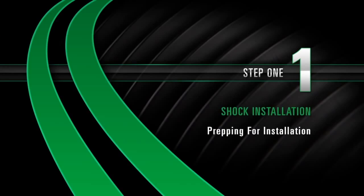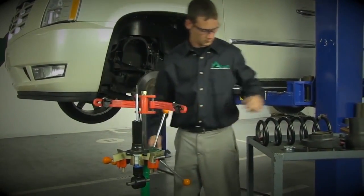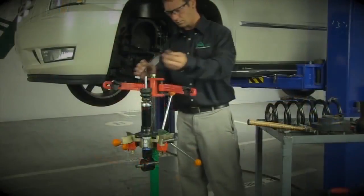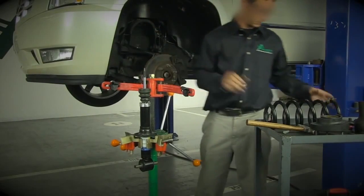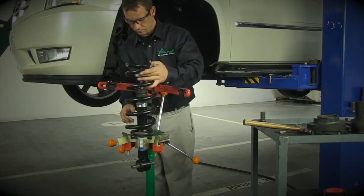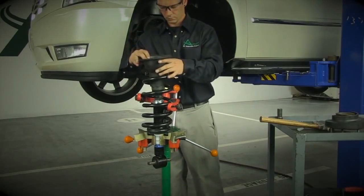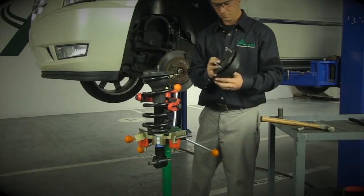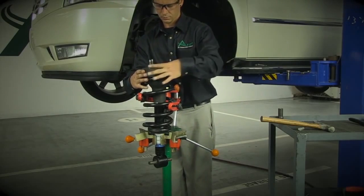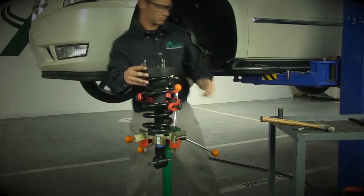Install Step 1: Prepping for installation. Install the spring seat adapter, the OEM spring seat, and the bump stop cap onto the new shock absorber. Install the OEM coil spring and all the OEM upper mount parts including the bump stop and the upper spring hat in their original positions. Install the new flange nut on the shock absorber, install the top mount pin and tighten.